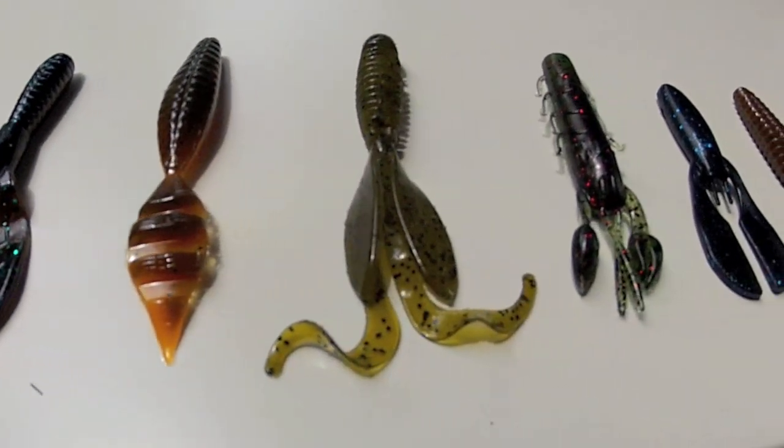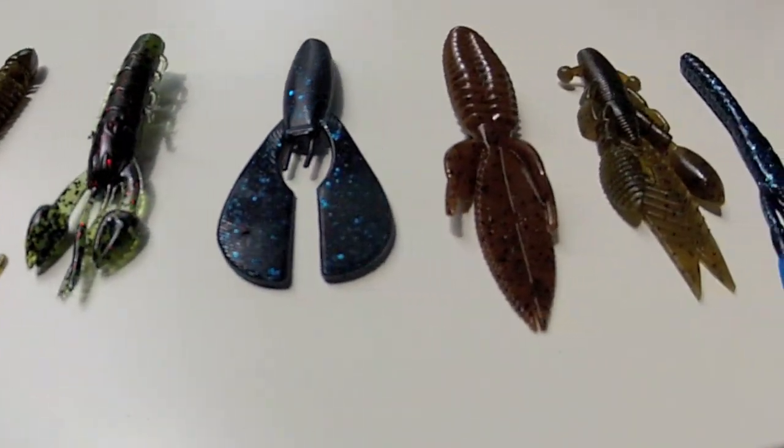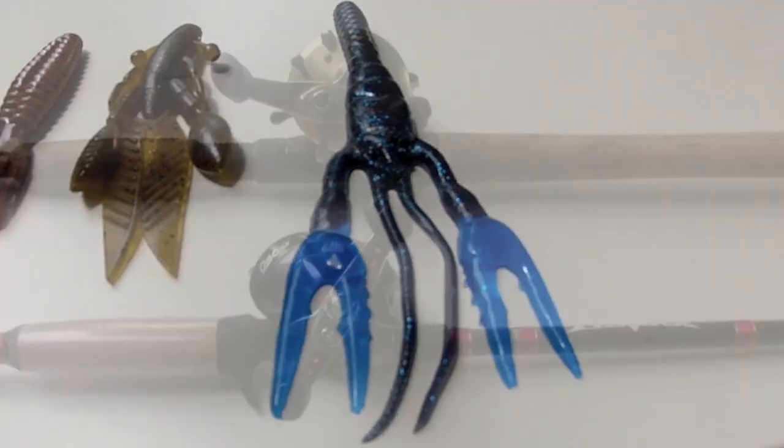Talking about baits, there's so many to choose from. They all kind of look like craws or creature baits. I like the slimmest profile for slipping through the grass.